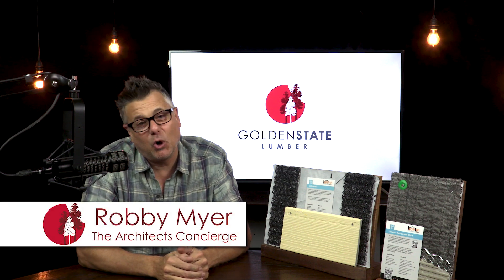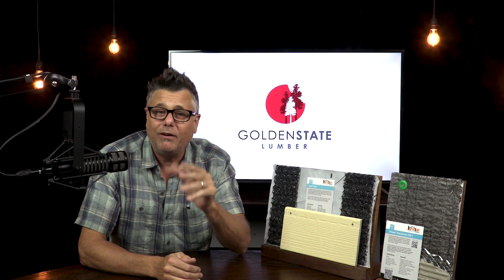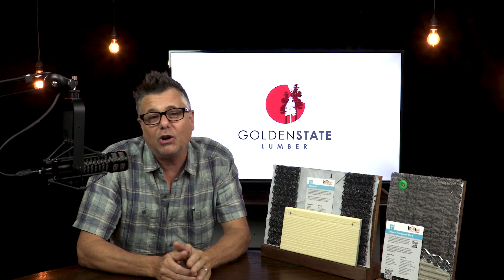Hey, I'm Robby Meyer, the Architect's Concierge from Golden State Lumber, and a few months back, I discovered and shared with all of you a revolutionary new thermally broken wall stud called the T-Stud.